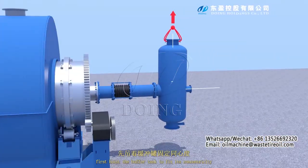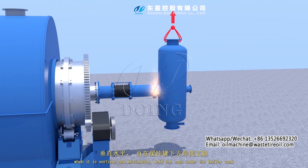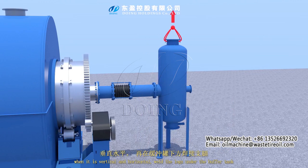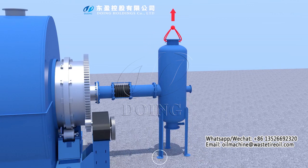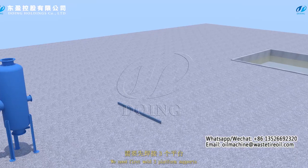Hoist the buffer tank to fix its concentricity when it is vertical and horizontal, then weld the legs under the buffer tank. Weld the operation platform and weld 3 platform supports.